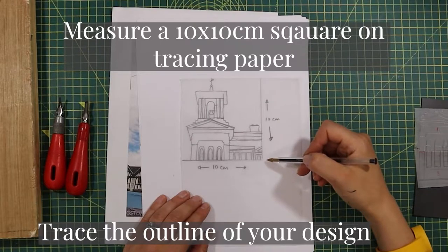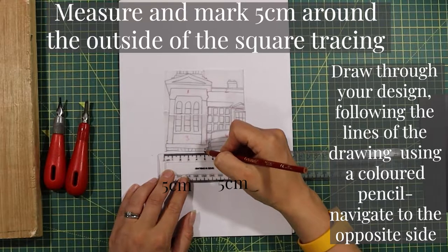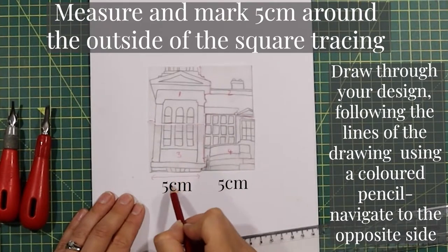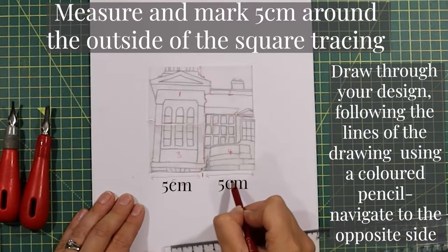If you need to pause the next stages, please do so that you get this right. Measure 5 centimeters and put a mark around all the sides of your square piece. This is particularly important because this is where you're going to mark out and navigate through your design.